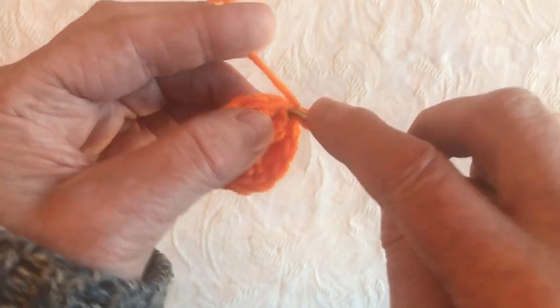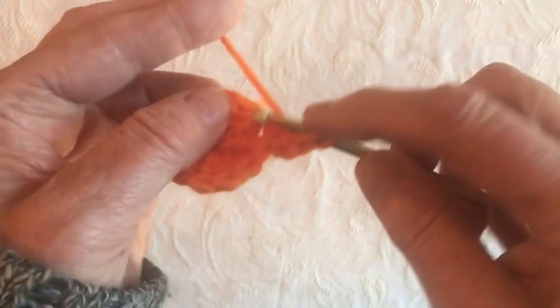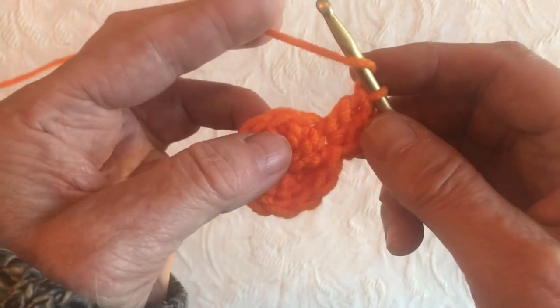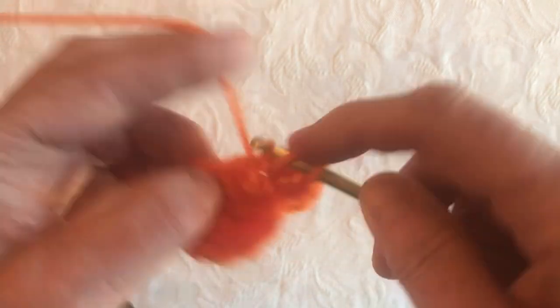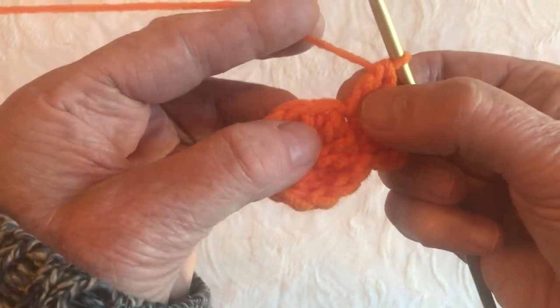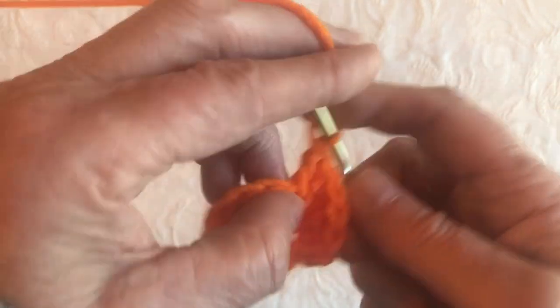So we're going to go into the first one and do 2 double crochets. This is a common way to start a top down hat — 2 double crochets into each of the previous stitches. We've got 2 in the first one, 2 in the second. Here we go into the next one, 2 into the next one.